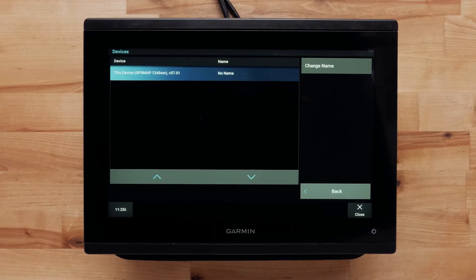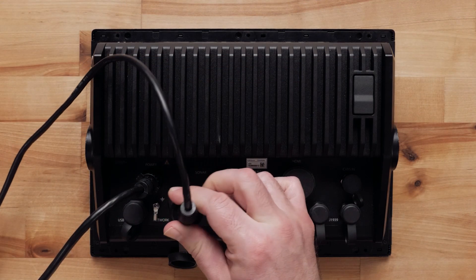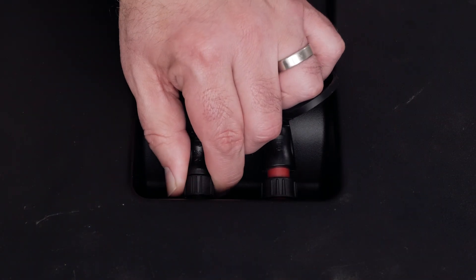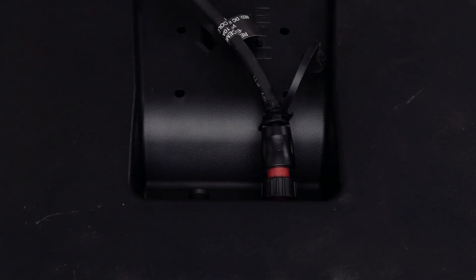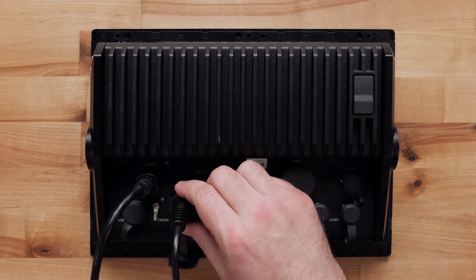Swap the marine network cable if you still don't see a connection to the radar. You can pull another known working marine network cable from another device to use as your test cable.